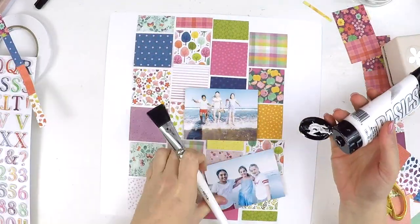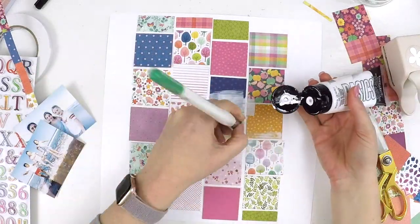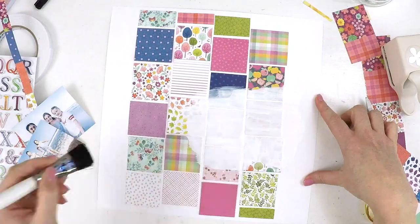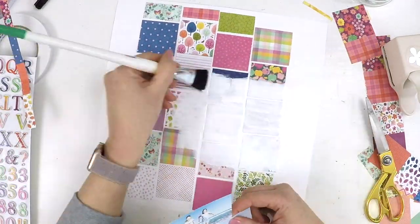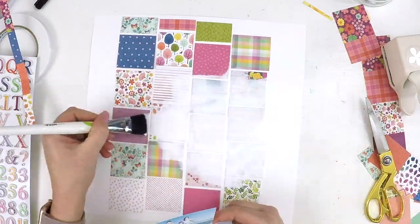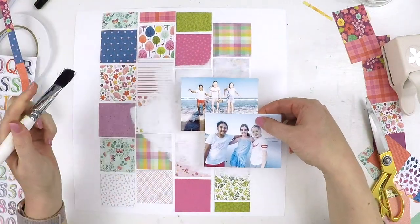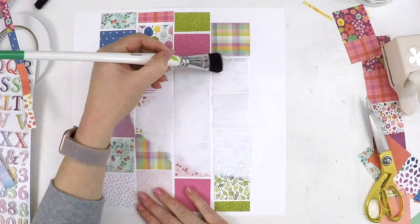I've got these gorgeous two photos — these are three by four inch photos, so half a four by six. That size really works for me and it's really easy. I use the Project Life app to insert two normal-size photos, print them out as one photo, and cut them in half — and there we have it.